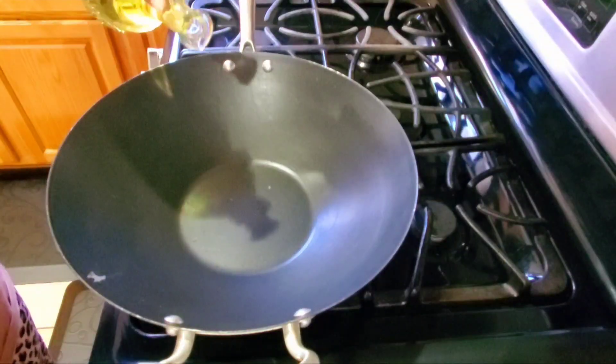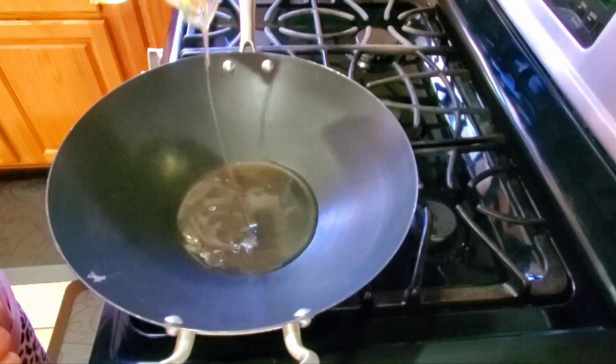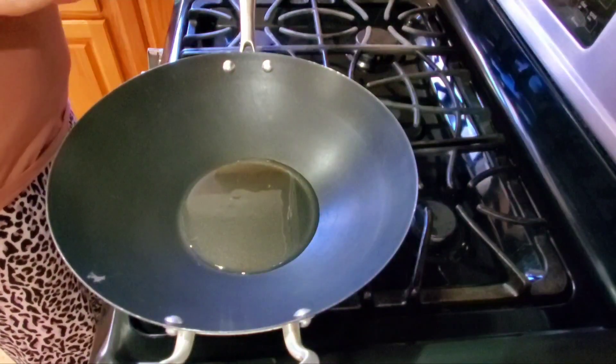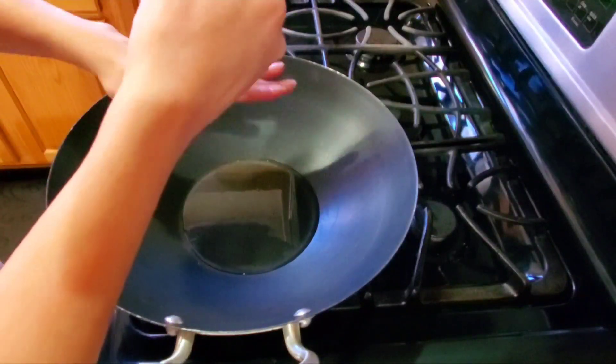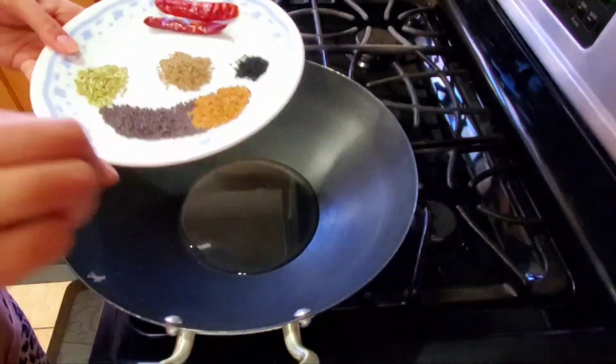Now I add about 3 tablespoons of oil. Here we add a little oil, and then I add the whole spices to the pan.